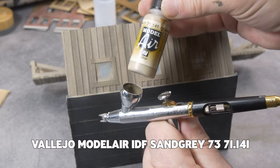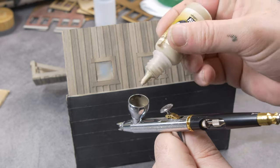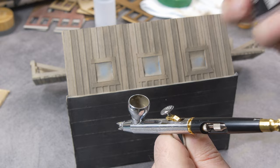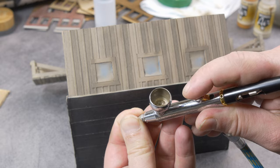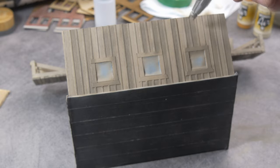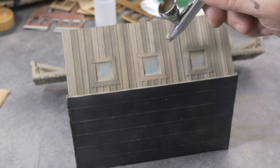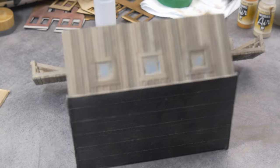The next one is sand gray — IDF Sand Gray, also from Vallejo. As I said before, I use colors from a Vallejo set. It's the same drill: thinned a bit, although they say it's already spray ready. I always like to add a couple of drops of thinner, and sometimes a little bit of flow aid depending on the job.